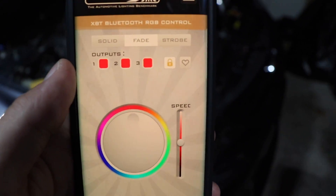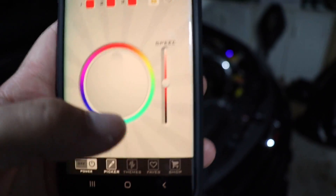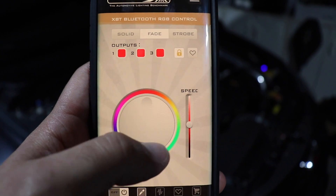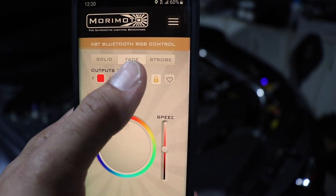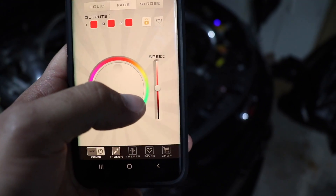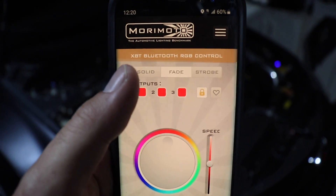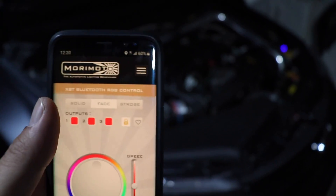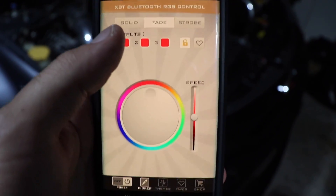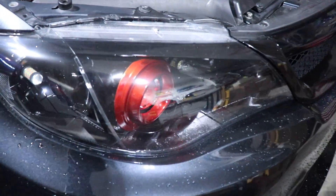Once you have your phone connected to your demon eye kit, you're gonna face a screen called a picker, meaning you can personally pick whatever hue of color you want. You have three different categories: solid, fade, and strobe. I personally like to keep mine on fade, which means fade in, fade out kind of color. Solid means it won't flash — it just stays a solid color at all times. And strobe will make it look like there's a rave in your car. So just to show you an example — you have it off right now, and then once you turn it on, there you guys go.